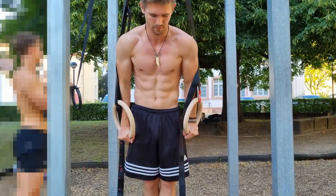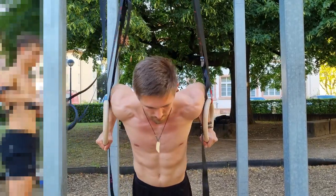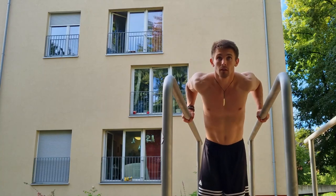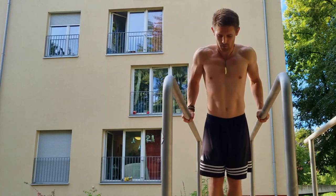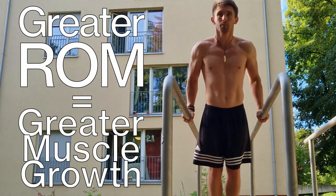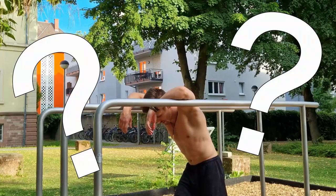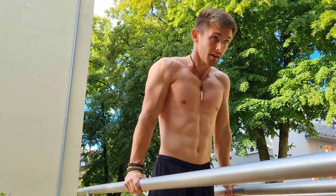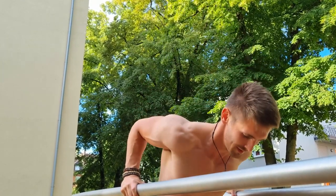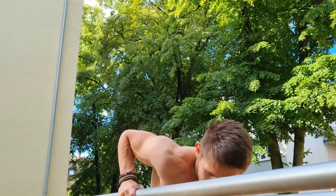Regarding dip depth, you definitely have more stress on your shoulders the lower you go — that can be both good and bad. On one side there's a higher risk of injury, but on the other hand you get a greater range of motion, and greater range of motion means more gains. The rule is: stay in the range where you feel comfortable. Don't force it. During the motion you will feel your deepest point — everything beyond that is to avoid.